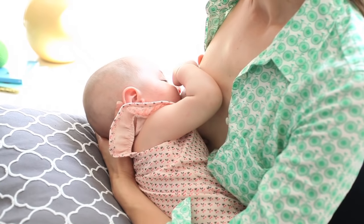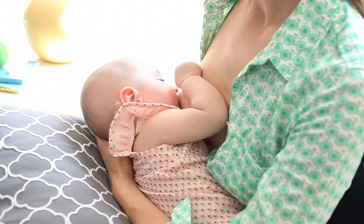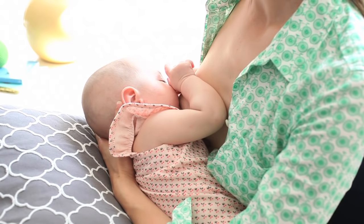The cross cradle hold is often the easiest for new moms because it lets you clearly see your baby's mouth, so you know if you need to make tweaks.